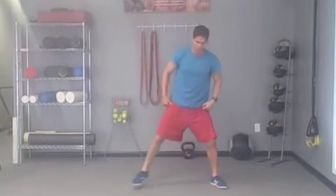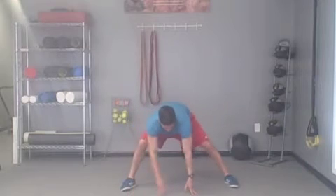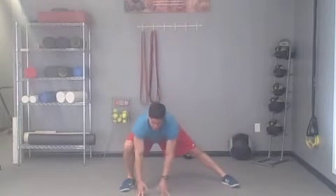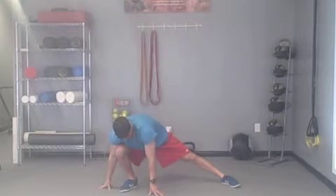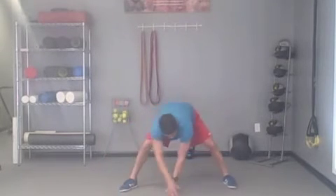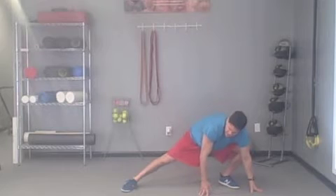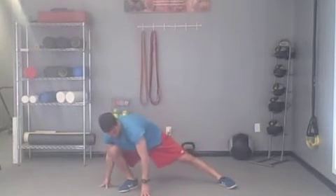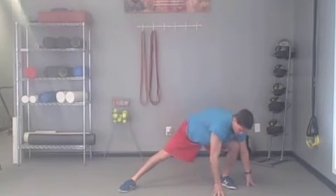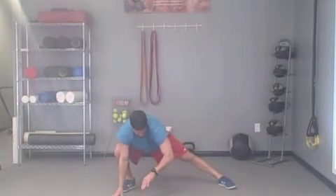Next animal is the monkey lunge. Feet about double shoulder width apart, push back with the hips, and walk it side to side. I'm trying to get my hips as low as I can while also keeping my chest out and eyes up. Make sure you're sitting back — weight on the heel, trail leg nice and straight. We're just greasing the groove. If you have tight hips, it's hard to function and perform well during your workouts. It's kind of a fluid yoga situation. Walk the hands out, stretch it out, and reach on each side.